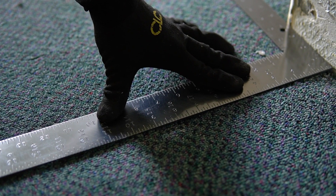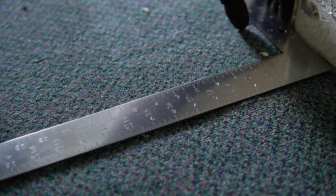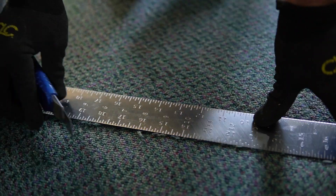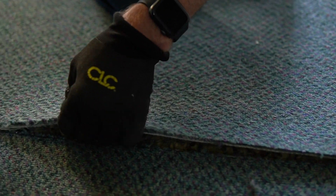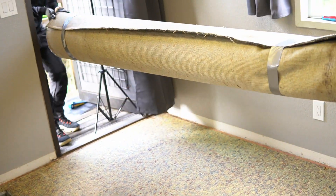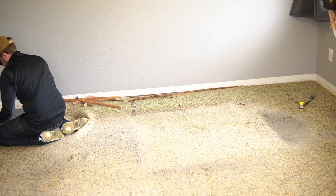Since our new flooring would be transitioning back to carpet at the room's entrance, we took extra care here. Using a straight edge, a ruler, and a fresh utility blade, we made a nice clean cut which would be covered by an aluminum carpet transition strip. After taping up the carpet and tossing it in the rig for disposal, we removed the carpet tack strips.